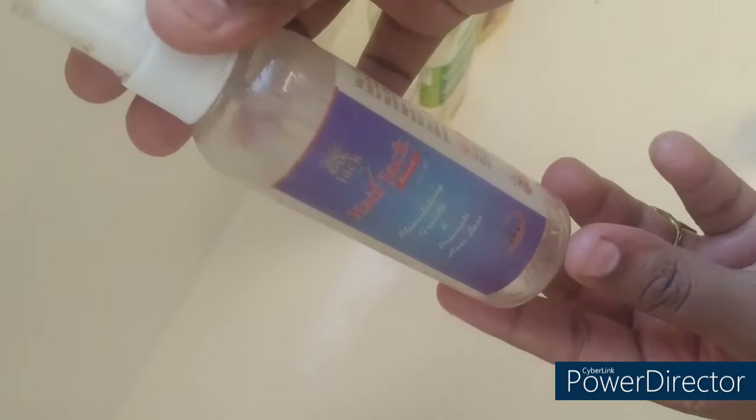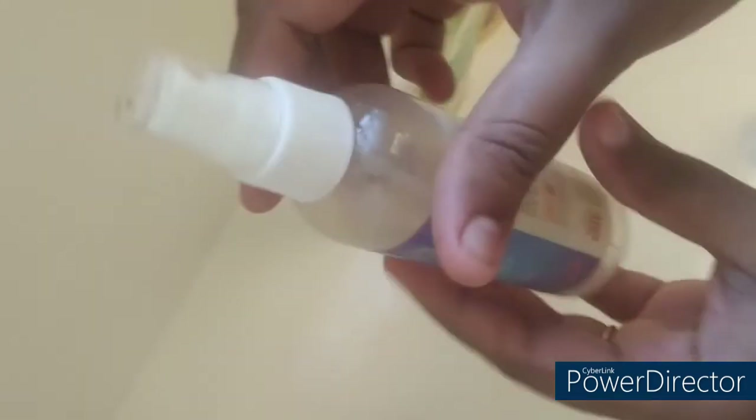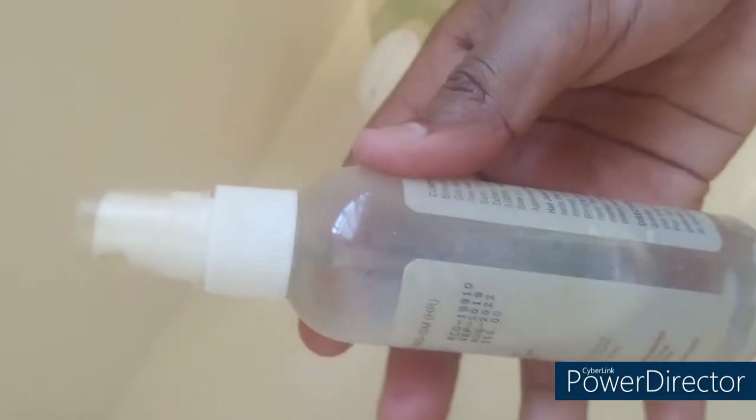First, use a spray bottle. I am going to use a serum bottle. We are going to wash and dry. Next, use 3-4 parts water. We are going to fill it.